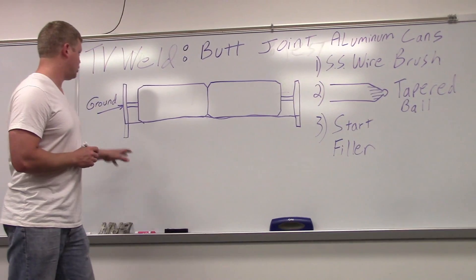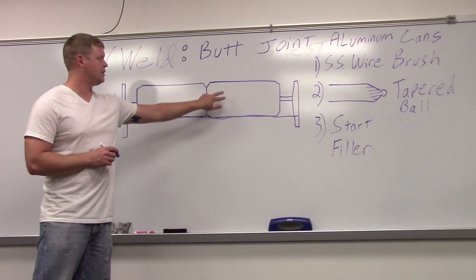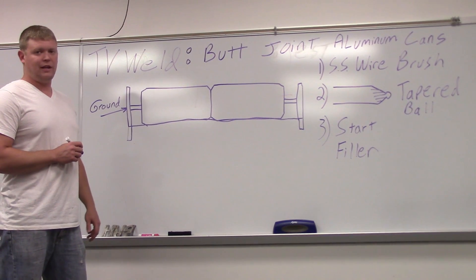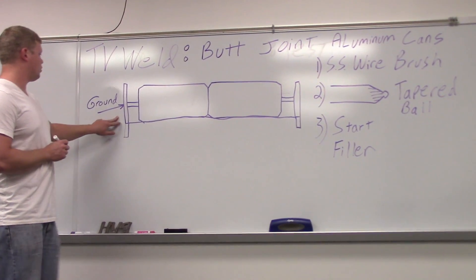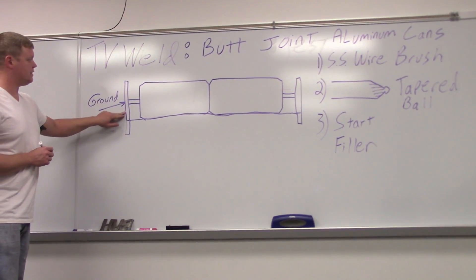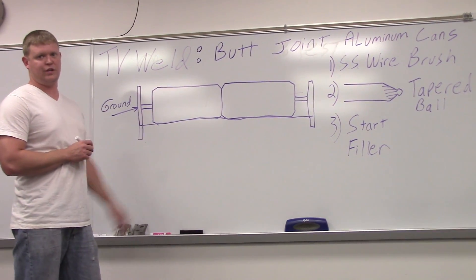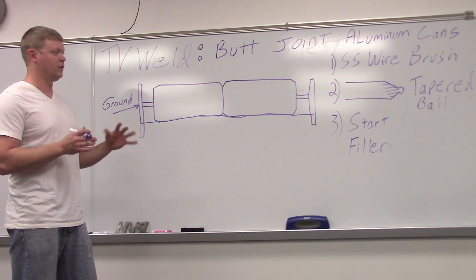Our jig — we have an actual jig for this. It's set up like this. Your cans go in the middle of the jig in a piece of angle iron. One of the key things you need to do is make sure your ground is on the ends of the cans. If you try and ground in the middle, it's just going to blow big giant holes and the electricity is not going to flow right.